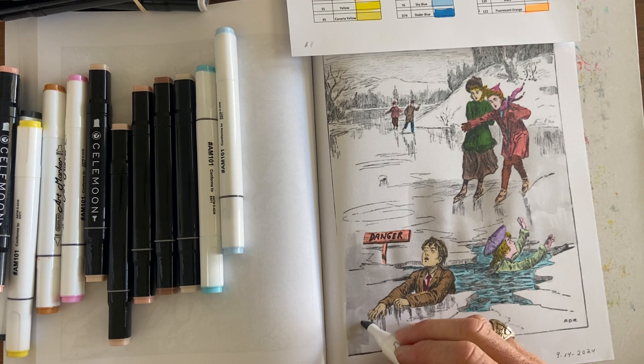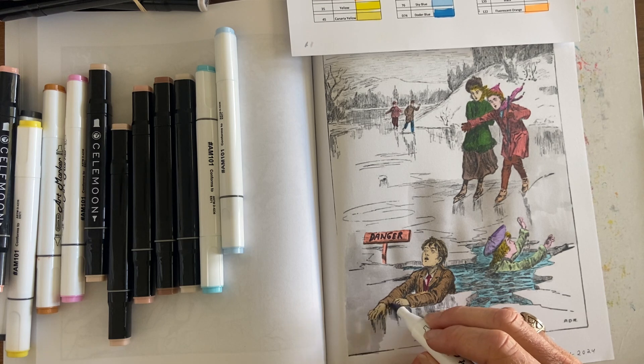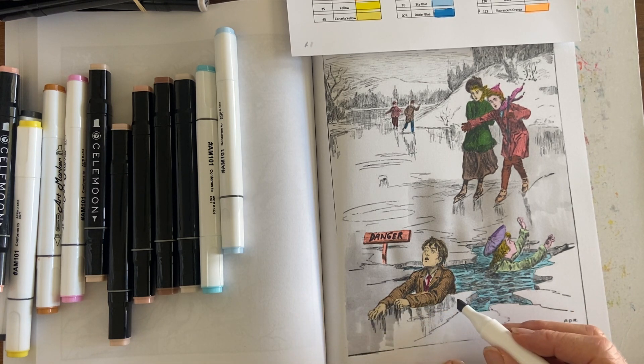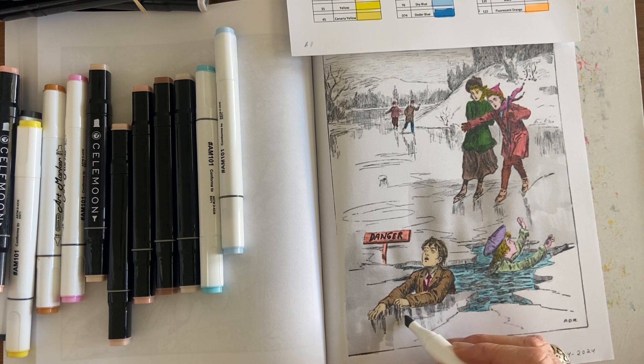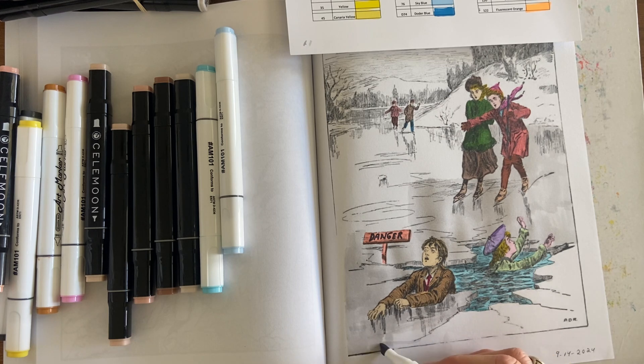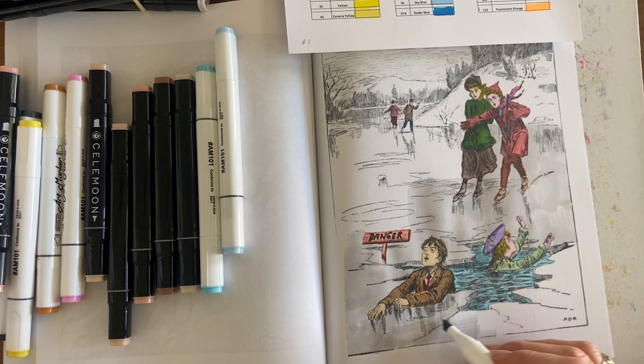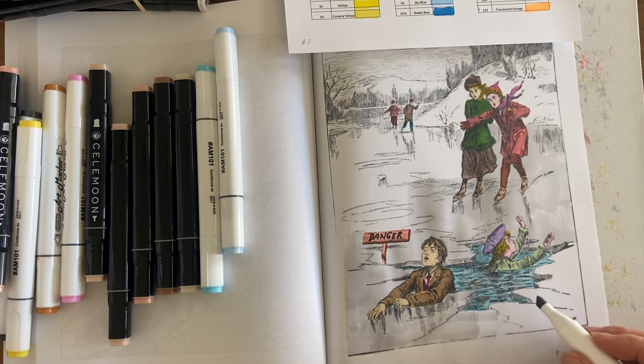I try and make these videos as interesting and informative as possible. When I do a lot of commentary the video gets really long, so I'll usually also make a fast version with all the commentary cut out — that way if you want to see the finished product come together quickly, you can watch that and in five to ten minutes it's all colored and done. I spend a lot of time after coloring picking out music that has the mood of the picture.